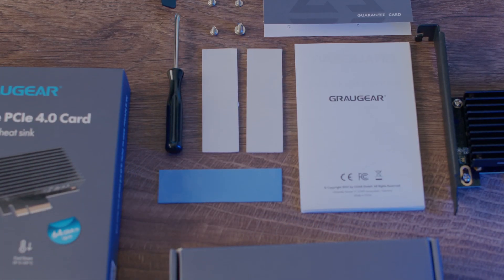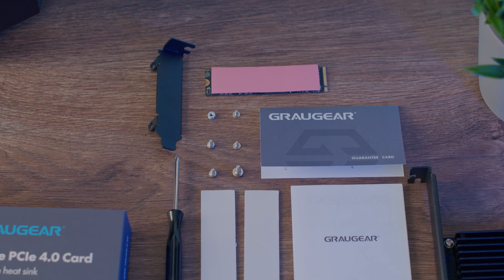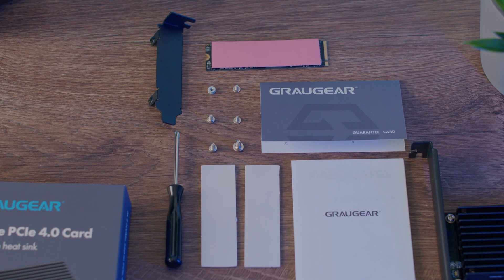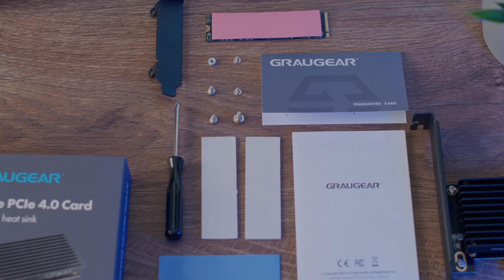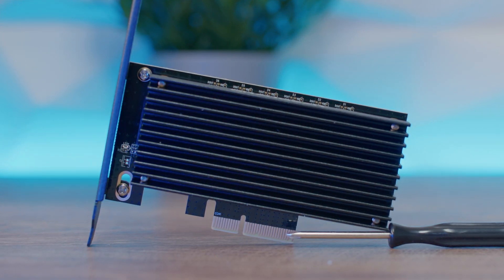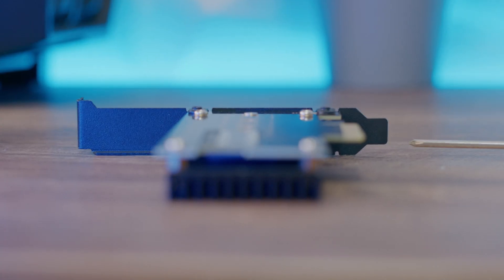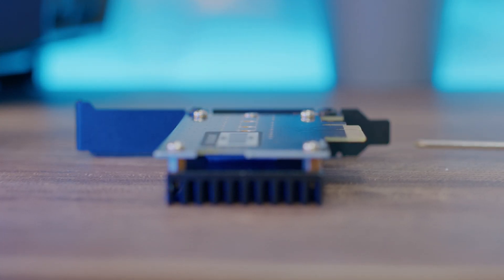You get four thermal pads: one at 0.5 mm, two at 1 mm thickness, and one at 1.5 mm. The dimensions are 128 x 18.5 x 120 mm, and the weight is a very unnoticeable 115 grams. Let's check it out.